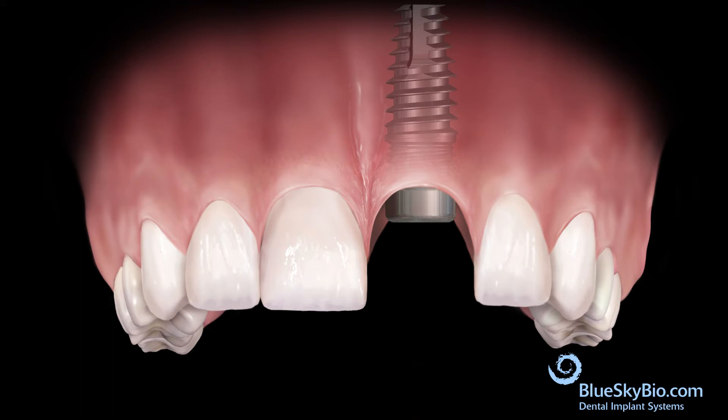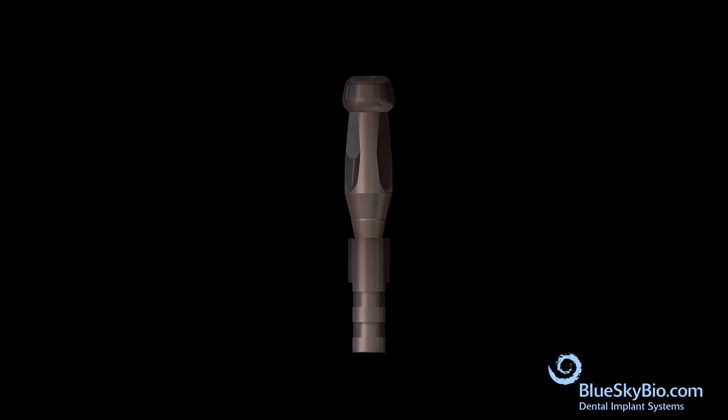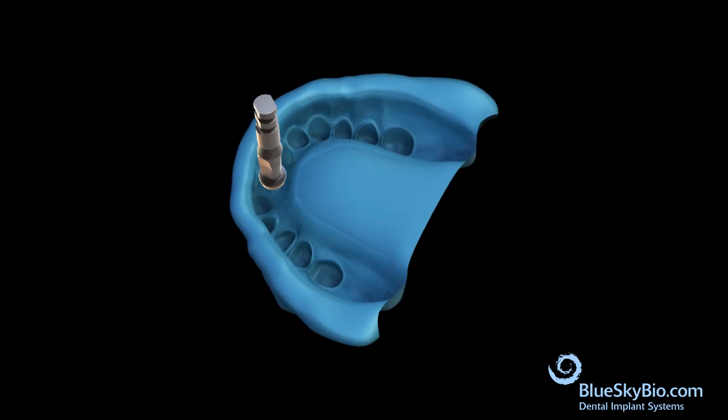Attach the impression transfer to an analog. Orient the impression transfer and analog assembly so that the flat surfaces of the transfer match the flat surfaces in the impression, then fully insert into the impression.